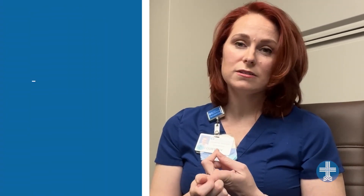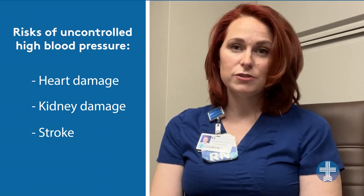And what are some of the risks of having uncontrolled high blood pressure? You can certainly have damage to your heart, you can have damage to your kidneys, and you can also have a stroke.